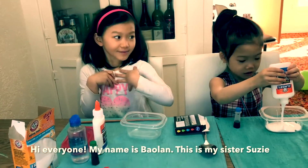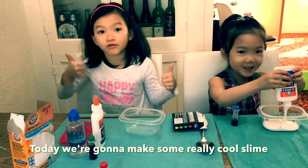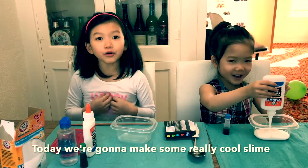Hi everyone, my name is Bella and this is my sister Susan. Today we're going to mix some really cool slime.